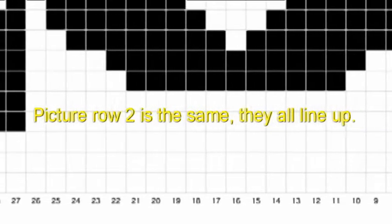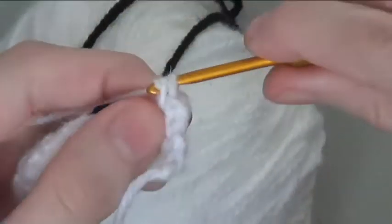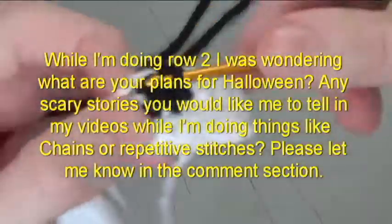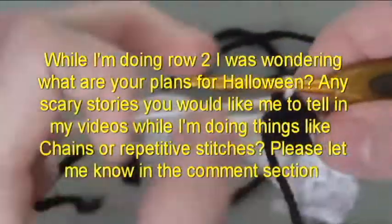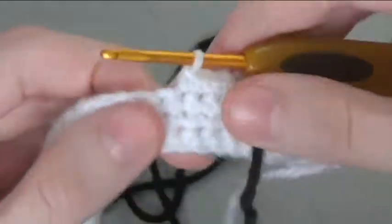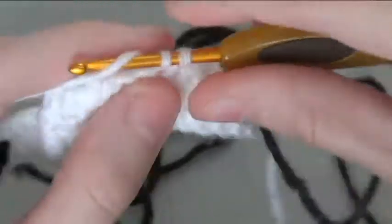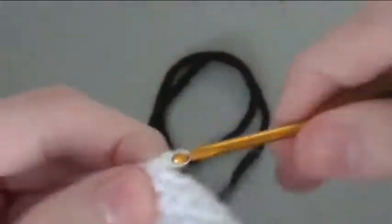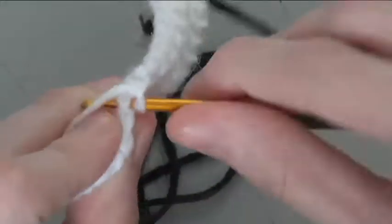Picture row 2 is the same — they all line up. While I'm doing row 2, I was wondering what are your plans for Halloween? Any scary stories you would like me to tell in my videos while I'm doing chains or repetitive stitches, please let me know in the comments section. I want to improve my videos and make them more interesting for you.